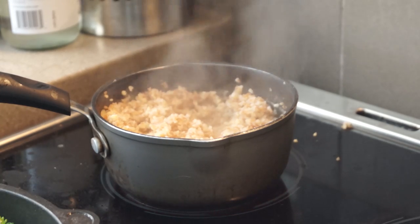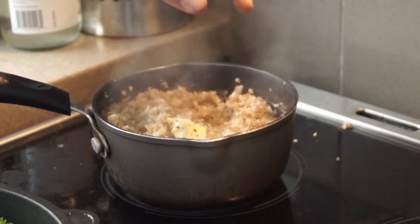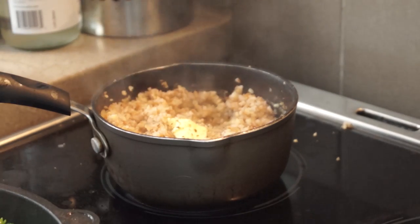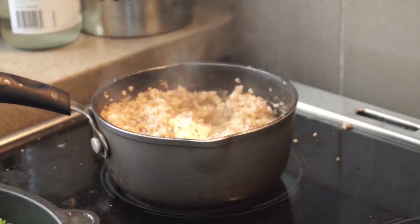For the buckwheat, once the water has evaporated — or mostly — it's going to have a nice, soft texture and consistency. I'm going to add a little bit of salt, some pepper, and some butter. It's going to be like a nice, very nutty, risotto-like texture.